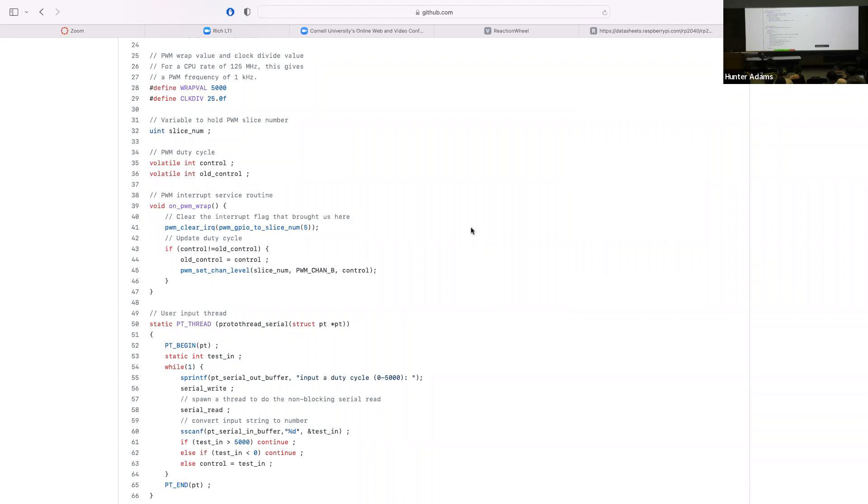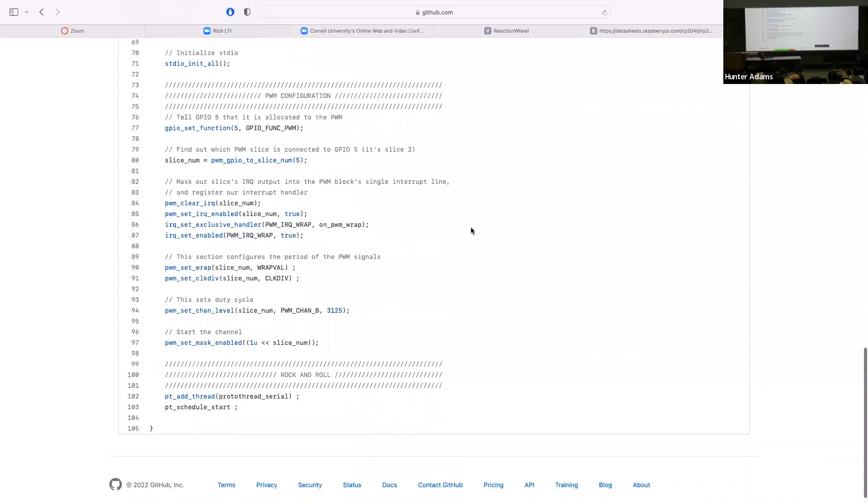A student asks: it's double buffered, why do we need the interrupt service routine? Why can't we put that in the same thread? You could. The interrupt service routine is there because you want your controller's timing to be precise. This sets us up to move in that direction — one PWM slice, slice two, manipulating output channel B.